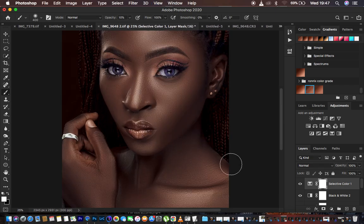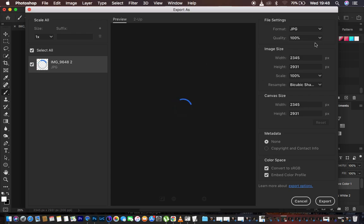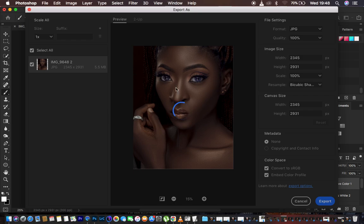After all of that, the next step is saving the image. I go to File > Export > Export As. Under that panel I leave the format as JPEG, quality at 100%, leave the image size as is, and set Resample to Bicubic Sharper. I check Convert to sRGB and Embed Color Profile — this ensures there are no color changes when posting to Instagram or other platforms, embedding all the color grading into the image. Then I hit Export, choose the location, rename the file, and hit Save.